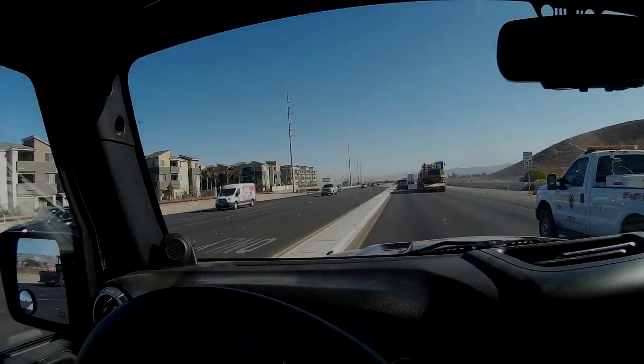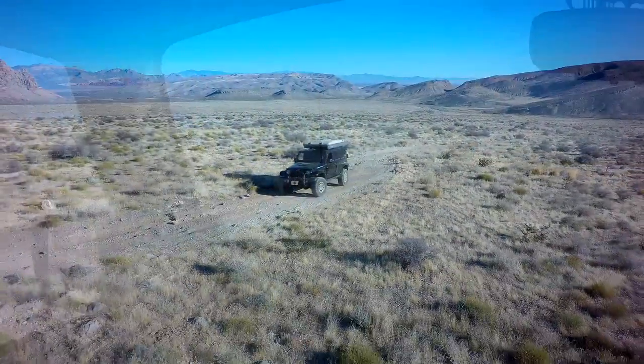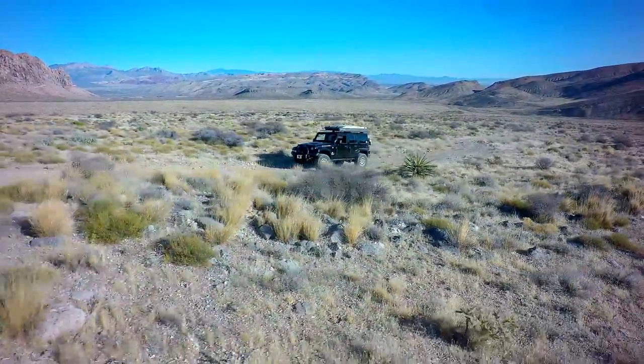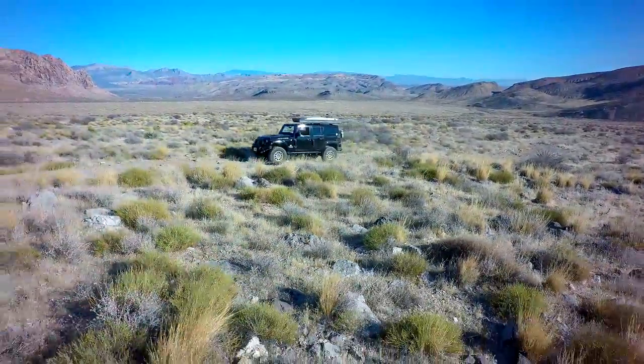Late model AEV JK with a 6.0. This customer got a brand new 6.0 L96 engine. GM is keeping the L96 in production for the new heavy duty trucks, so you can still get them new in a crate and it really runs good. This Jeep is using all of our new kit components including the EZ engine mounts.